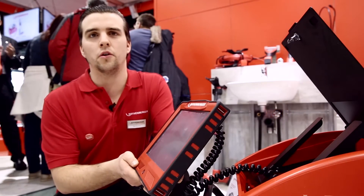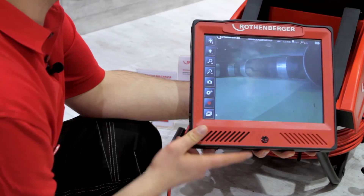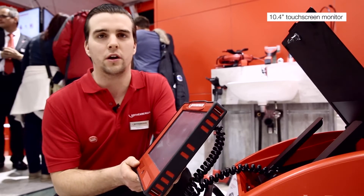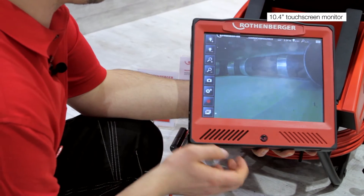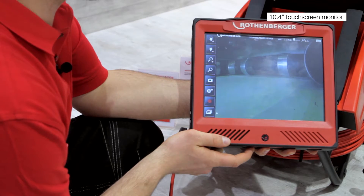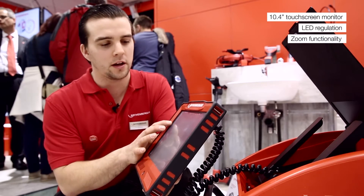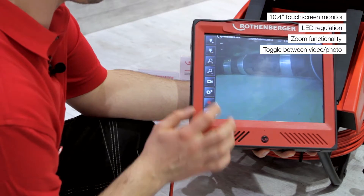I want to show you the new RoCam 4 inspection camera. We have a very wide screen with a 10.4 inch touch screen monitor where we can set up all our functions — LED regulation, zoom function, and we can choose between photo and video recording.